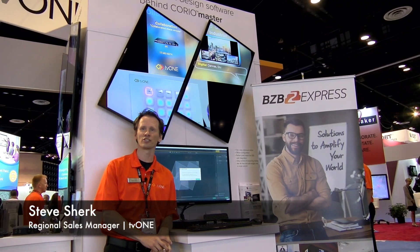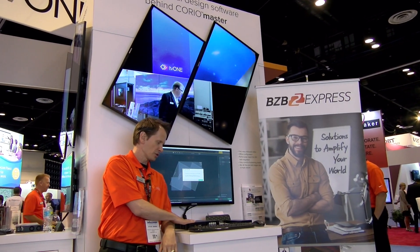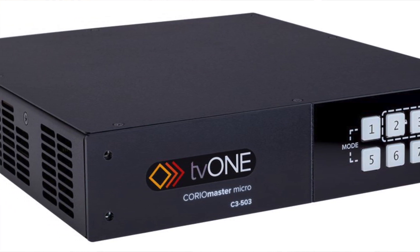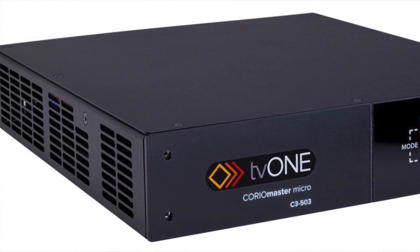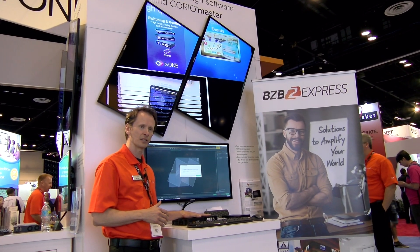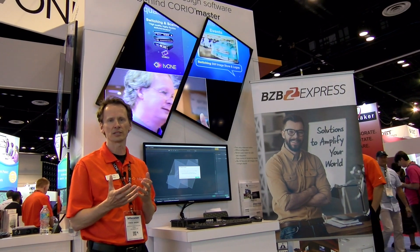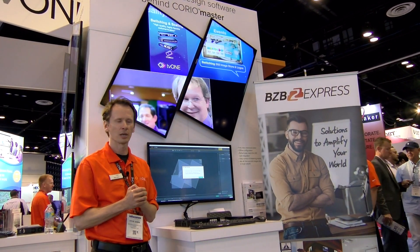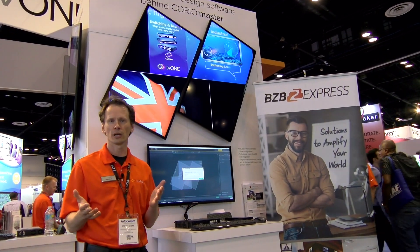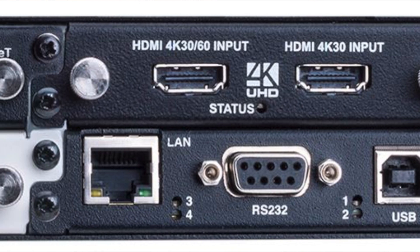Hi, I'm Steve Shirk with TV1. I wanted to take a moment to introduce you to one of our most popular products. This is our new Choreo Master Micro, and it's part of a family of a couple larger chassis, but this is the newest edition. What makes this product unique is it offers the same horsepower and same capabilities as our larger products, but in a smaller chassis form with the exception of fewer inputs and outputs. This product will do up to six in or outs.